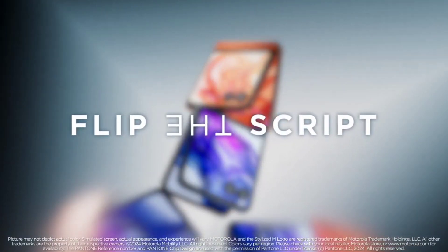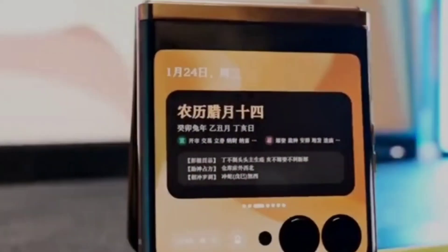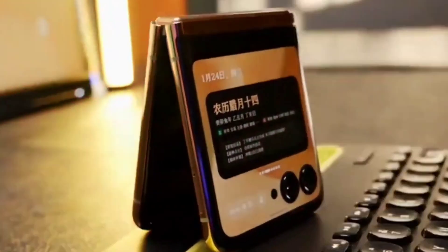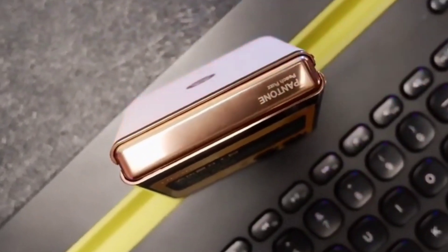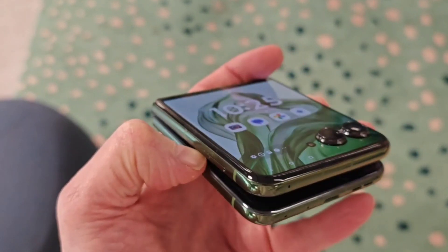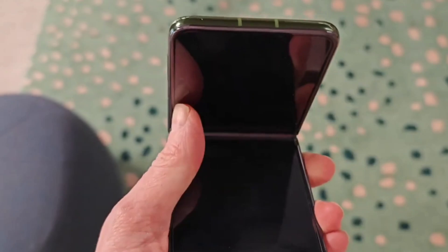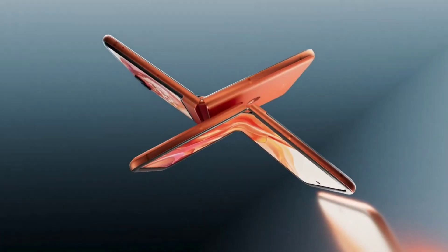For optics, the Motorola Razr 50 Ultra is equipped with a dual outer camera setup comprising a 50-megapixel main sensor with optical image stabilization and a 50-megapixel telephoto camera with 2x optical zoom. The foldable phone also features a 32-megapixel camera on the inner display. The camera setup supports different shooting modes and AI-powered tools like Action Engine, Auto Smile Capture, and Gesture Capture, according to the company.